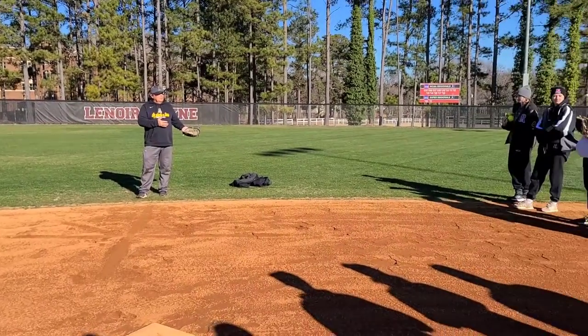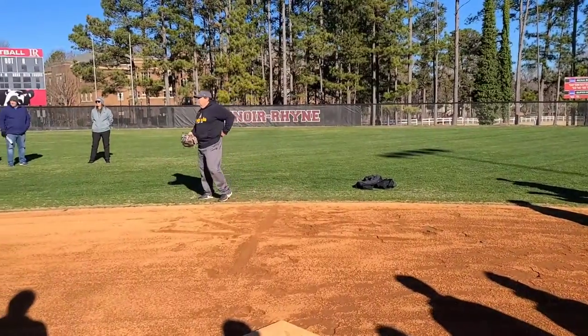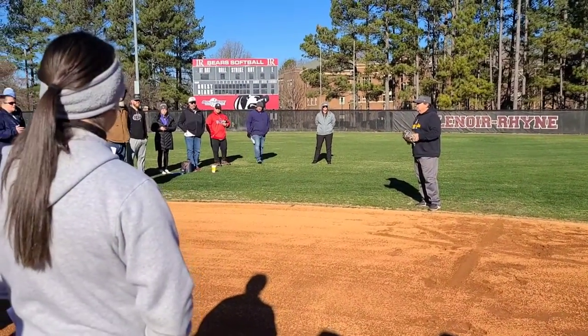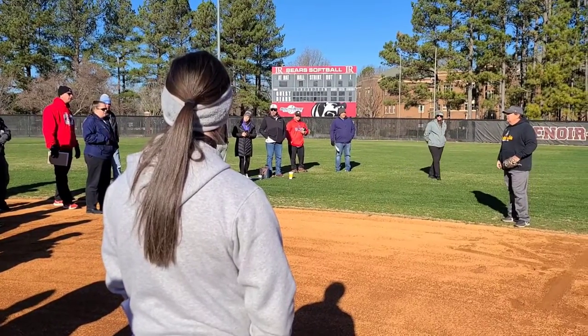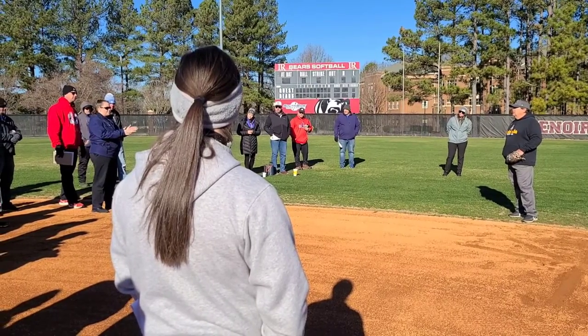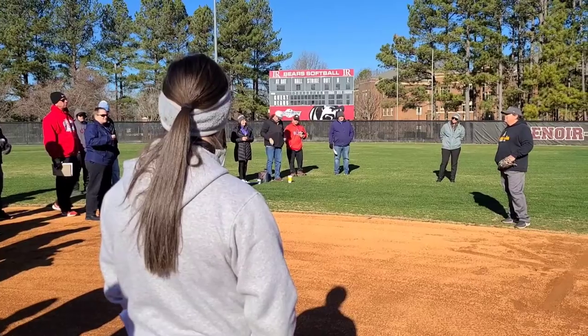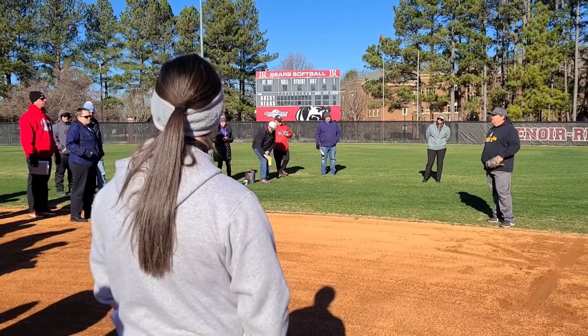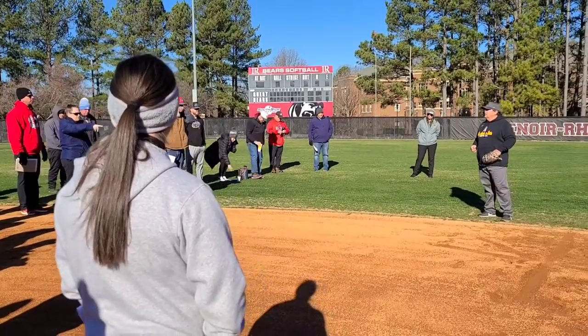Any questions so far? Jane, anything from you? She has a question about team stuff — if we have time. A lot of times she's working with the whole infield all by herself. Any way to prevent them from standing around — like, keeping everybody active? Is it as simple as: I'm doing something over here, if you're standing around, go do one of your drills? Yes.